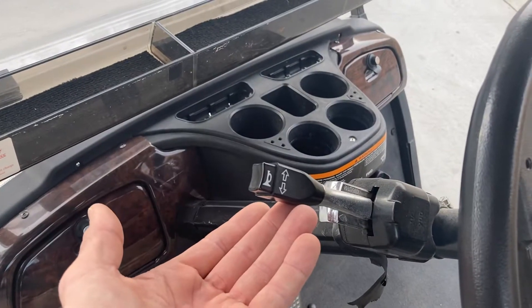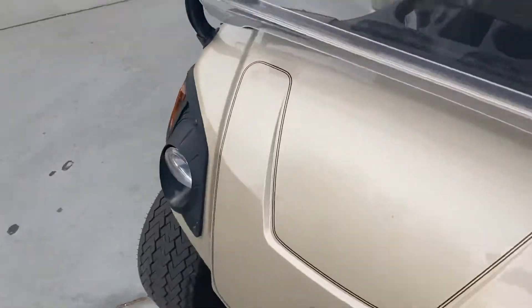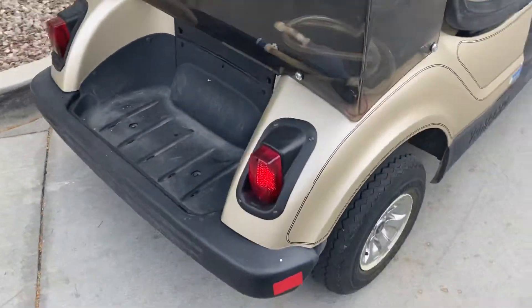Keep in mind, golf cart turn signals are not self-canceling — you do have to manually turn them off. And here's your right front and your right rear.